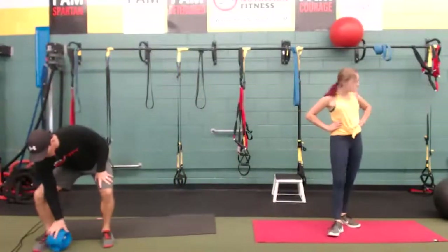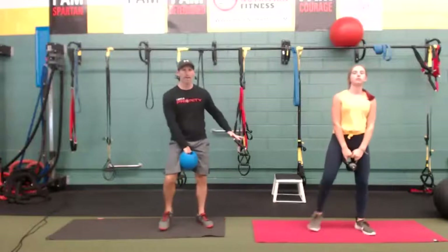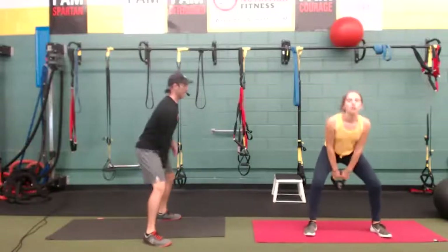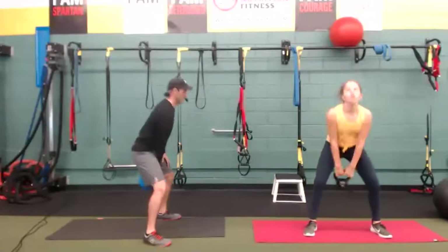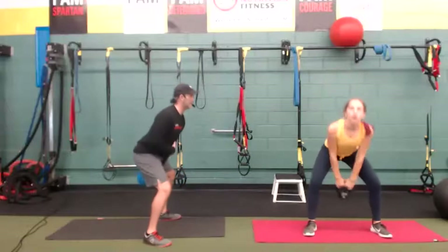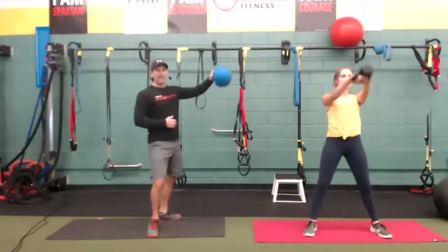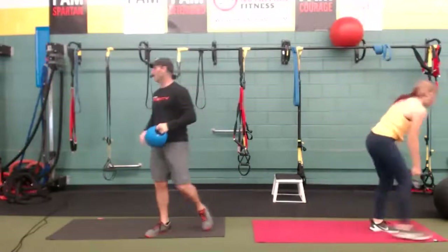Let's grab your dumbbell. Starting here — feet shoulder width. Inhale, exhale. Avoid the arms straight out — it's a hip exercise. Inhale, exhale. Other side. If you're doing two arms, that's fine. Keep the belly in. Chest is up, look straight ahead. Nine seconds. Inhale, exhale. Time.